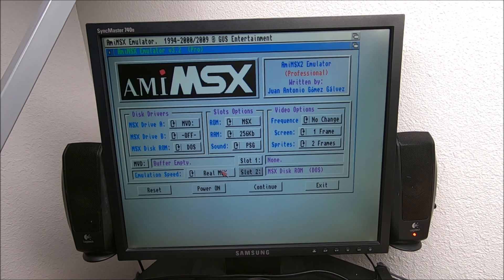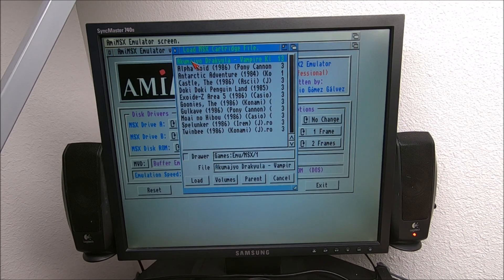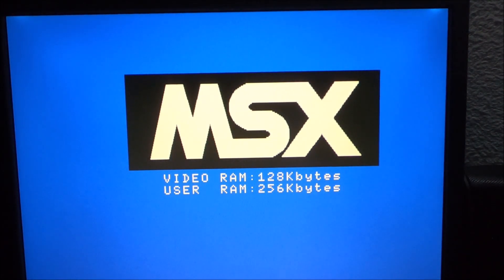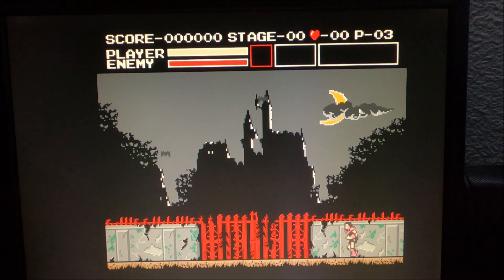Let me turn the light on. I hope my camera picks it up well because it's recording from the screen — I'm not using a capture device. Vampire Killer — it's the same as Castlevania. The music sounds pretty cool.